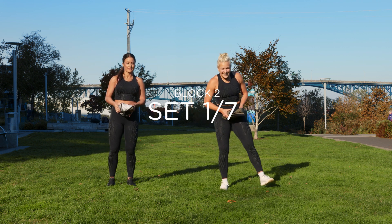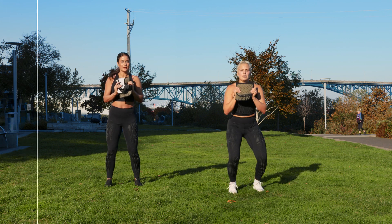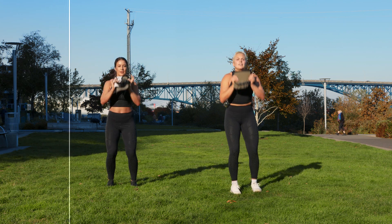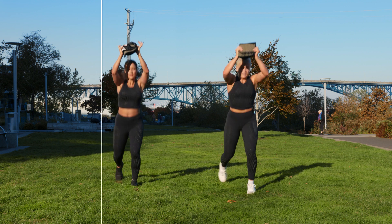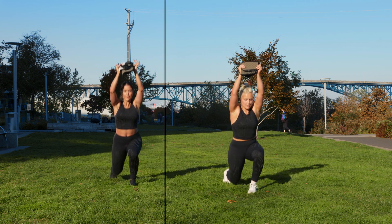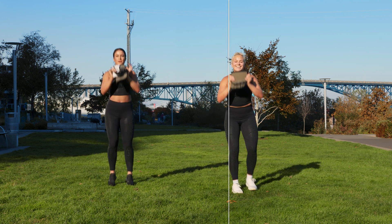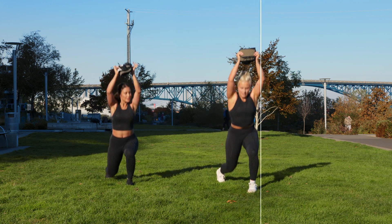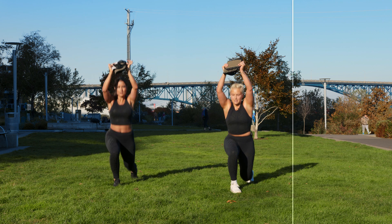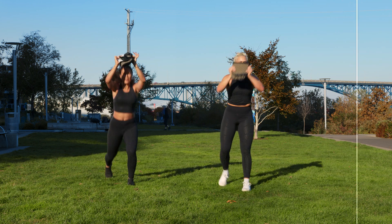Lunge, hop, drop. In three, two, one — we drop and we come in. 30 seconds. You don't have to jump if you don't want to. Halfway. Three, two, one.